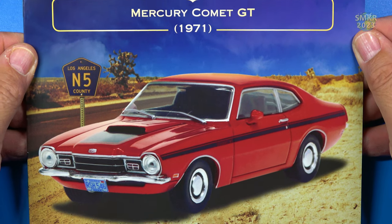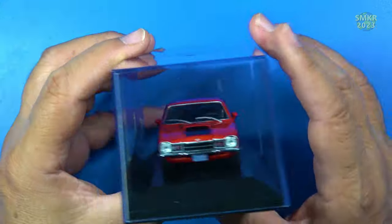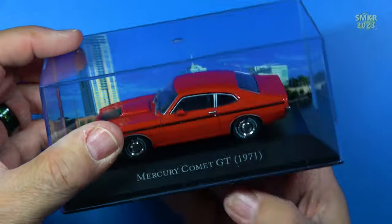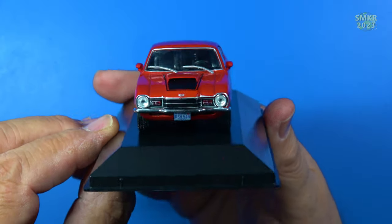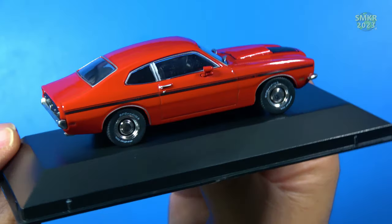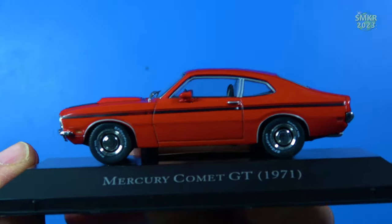Car 37 is the Mercury Comet GT from 1971. Here's that car — this time in bright red, with what looks like Florida in the background. This car retailed for $2,500 in 1971. Video does not do it justice; it's a deep, glossy red. Windshield wiper blades and rear view mirrors on both sides, hood scoop. From above and from the back — once again, dual exhaust.